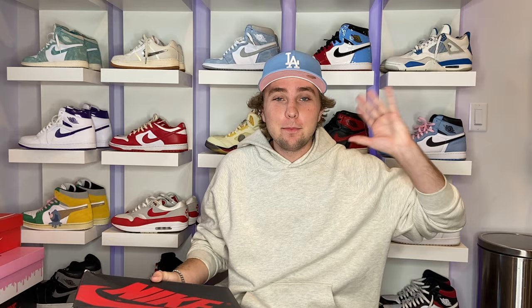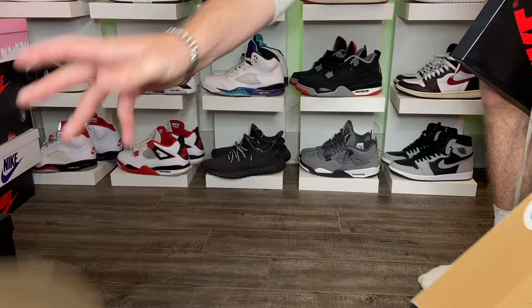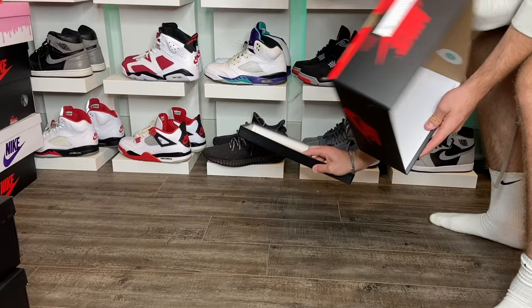The second way to display your sneakers is using the boxes — this one's going to be free. I mean, the shoes cost money, but if you already have the boxes it's free. This is a little DIY. I'll show you how using Jordan One boxes, though it works on pretty much any box. You set the lid down first, or if you have a different style you drop it down and set it in there.